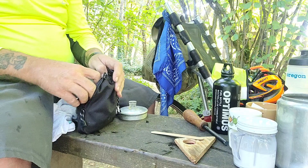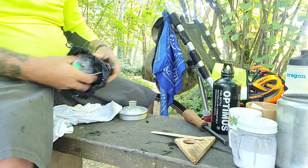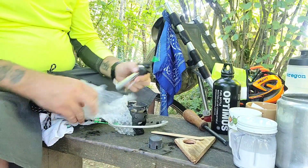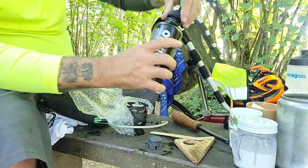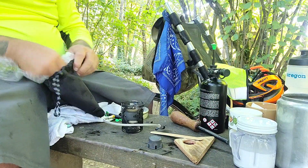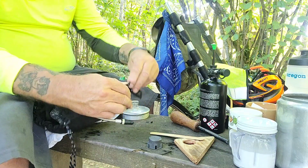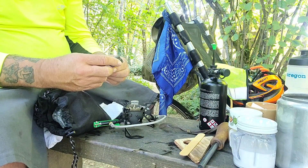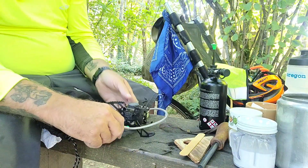We're going to use the quiet burner this time on the Nova. There it goes. We've got the original burner cap here — and this goes on. There's an arrow, goes right on there like that. Perfecto.